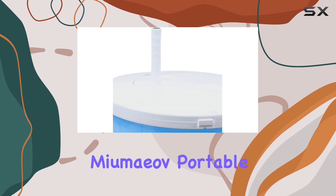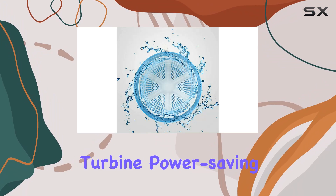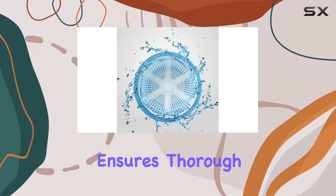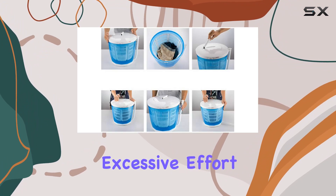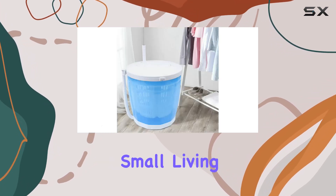Speaking of design, the Mayumiave Portable Washing Machine stands out with its 2-in-1 feature. The turbine power saving configuration ensures thorough cleaning without the need for excessive effort. Plus, its compact size makes it perfect for small living spaces.